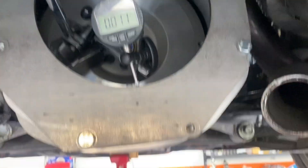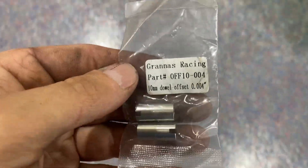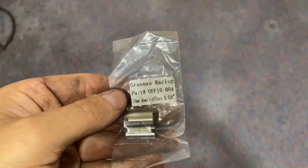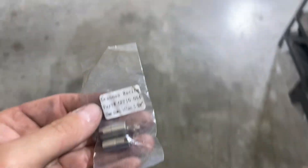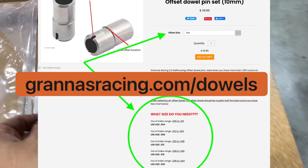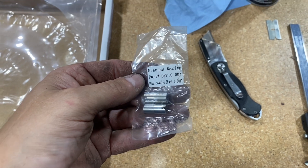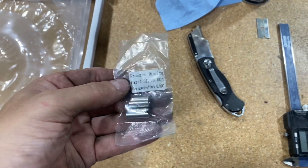You can go to my website and look up the dial size you need. In this case I'm going to be using 0.004 offset dowels. When choosing offset dowels, pick one that is half the size — or as close to half as possible — of your measurement. So 0.004 times two is 0.008, which is going to get me to about 3 thou out on this motor.